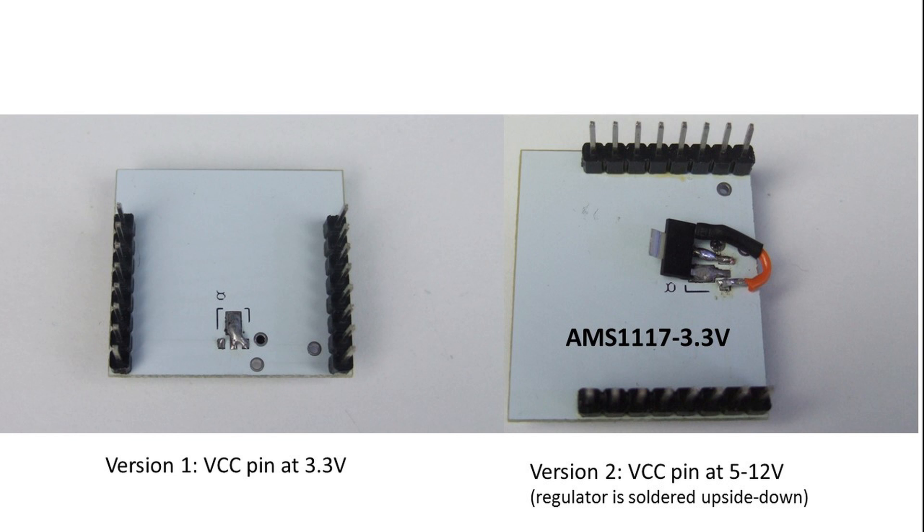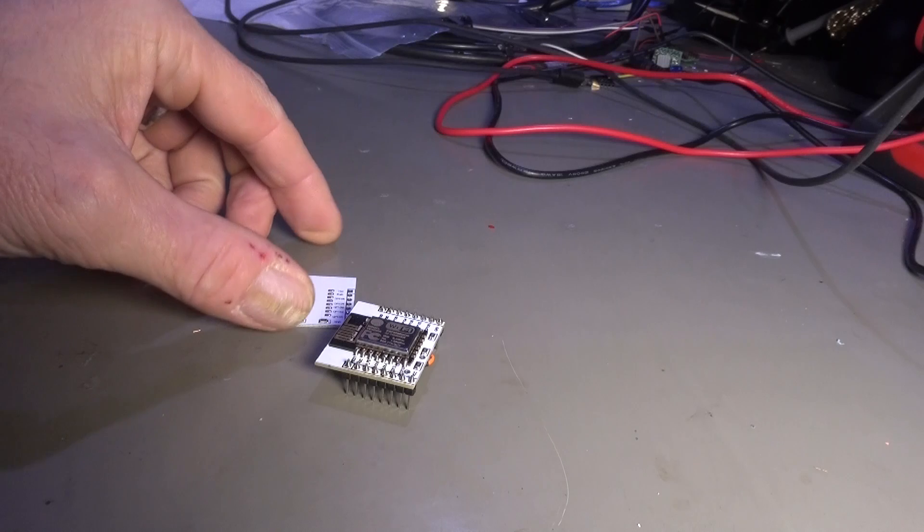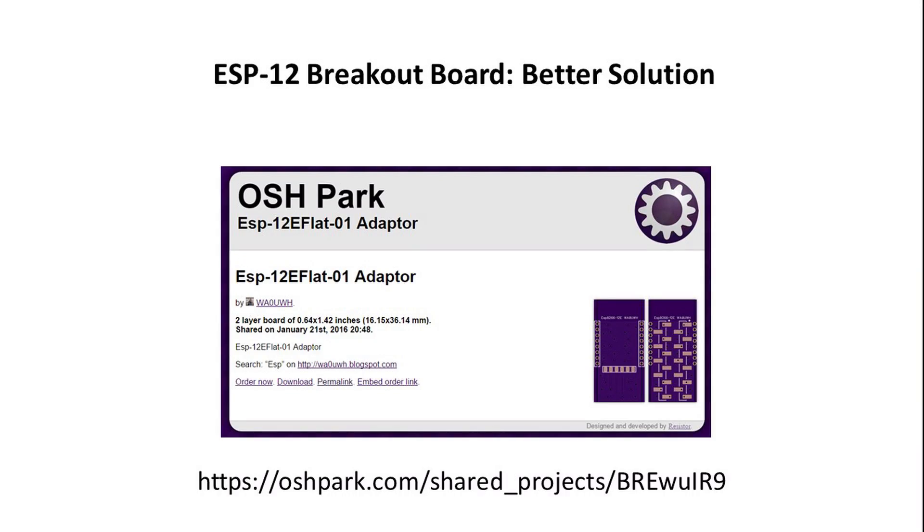For powering the board, you have two possibilities. Either you solder a connection on the bottom side of the board, as shown on the left. Or, if you want to use it with higher voltages, you have to solder a voltage regulator on the pins at the bottom. Unfortunately, I did not have a voltage regulator with a VIN pin in the middle, so I had to improvise with an AMS1117-3.3V. Use a low drop version if you want to power the board with 5V. I found another board at Oshpark which avoids this flaw — I post a link in the description.